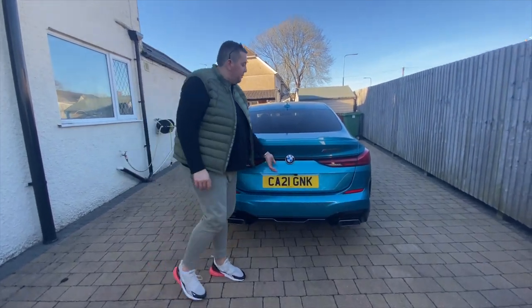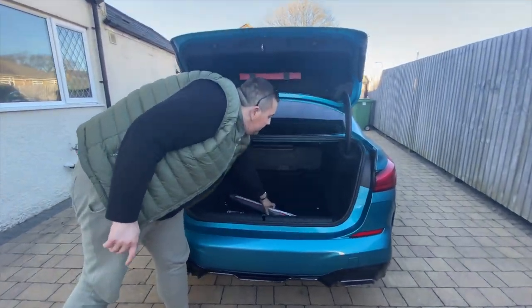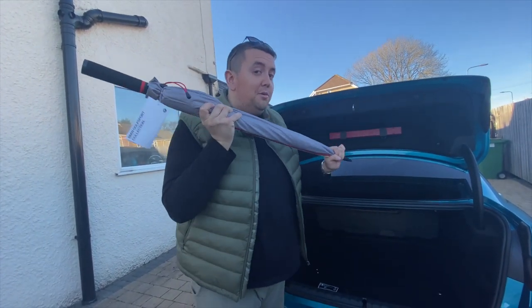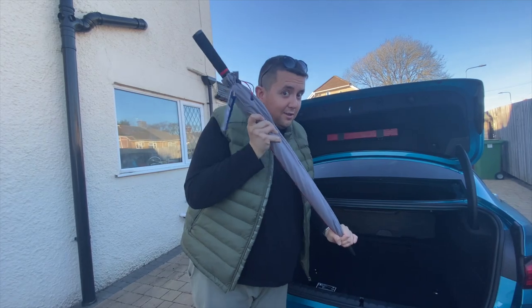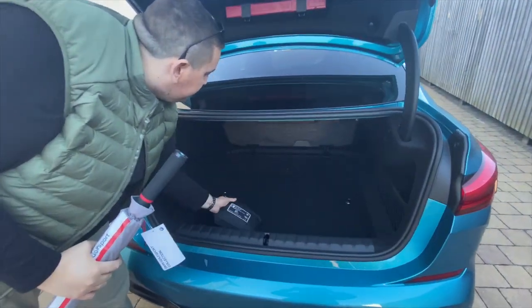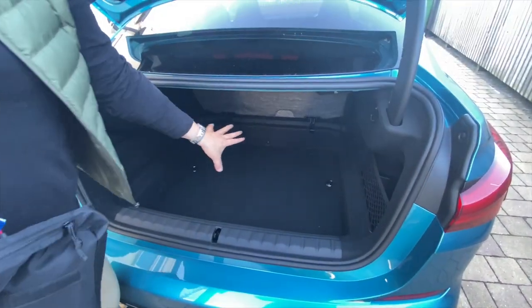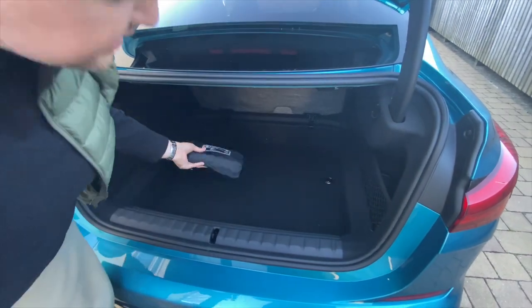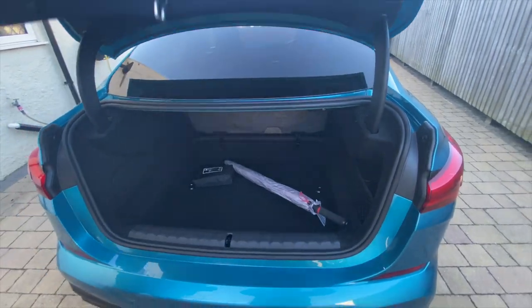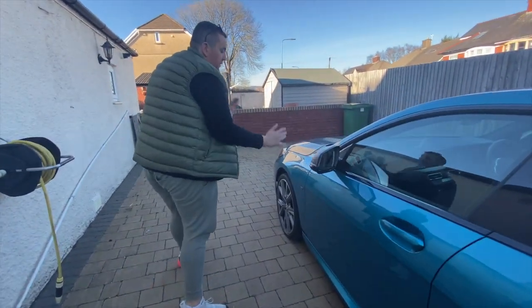So I'll show you the boot. We've got our BMW umbrella here — my mother requested that the BMW garage give us this free umbrella because my mum likes her umbrella. We've also got a first aid kit in there. This floor does lift up so you can fit more items in. It's a pretty decent-sized boot to be honest.